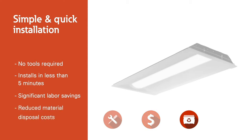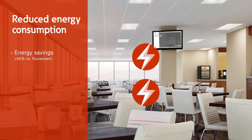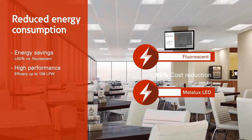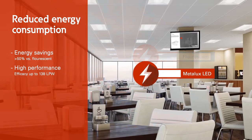In addition, the advantage of utilizing the existing fluorescent luminaires housing will result in less material disposal costs. Energy saving LEDs offer a 50% cost reduction versus fluorescent luminaires while also delivering an industry leading 138 lumens per watt.